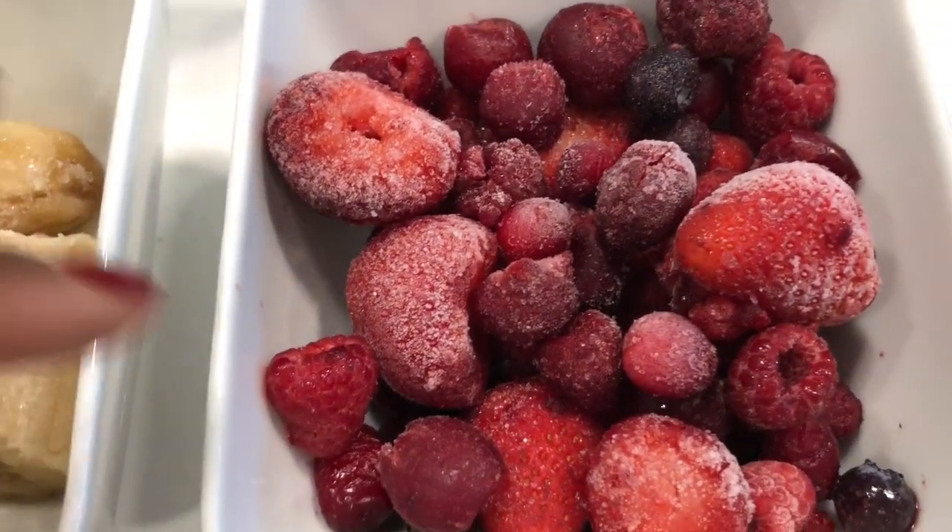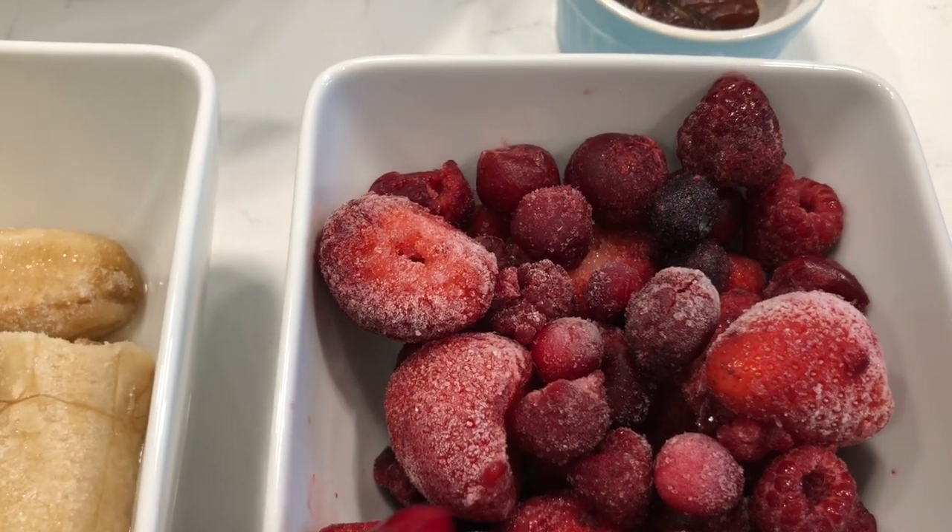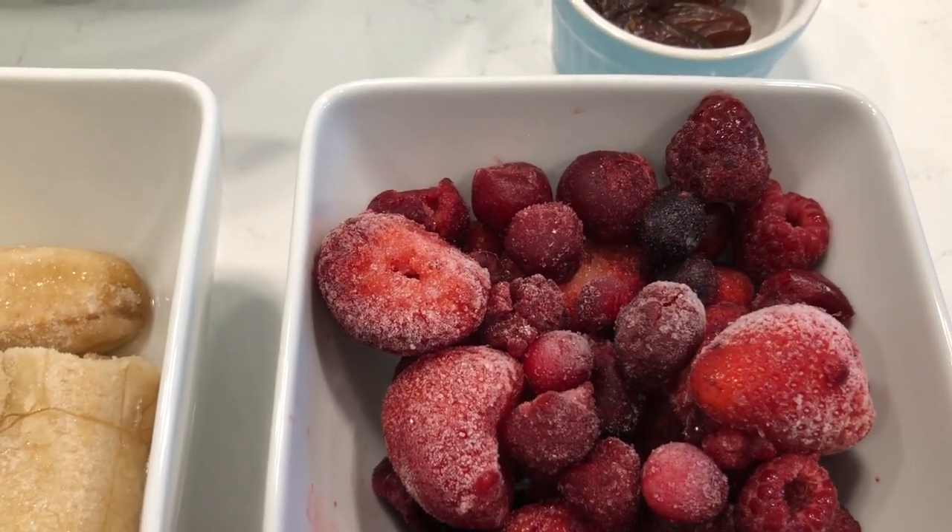First, we're going to start with these mixed berries. This is raspberries, blueberries, strawberries, and cherries.